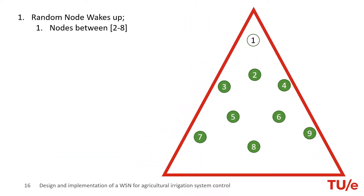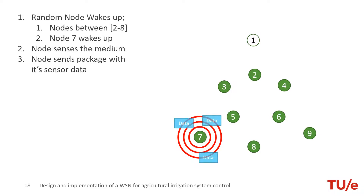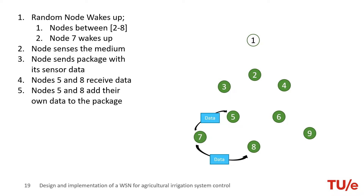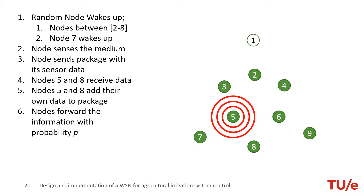One of the nodes in the network wakes up. Node 7 wakes up and senses the medium. The node starts sending its information. Nodes 5 and 8 receive the data, and with a gossiping probability of 60%, add their sensor data to the package. Only node 5 will rebroadcast the package according to the probability. This procedure will repeat continuously, starting in other nodes, during 90 seconds.